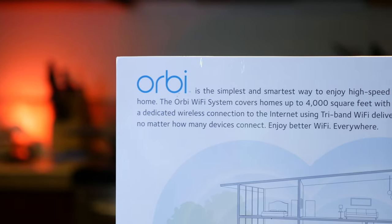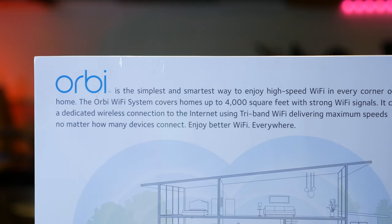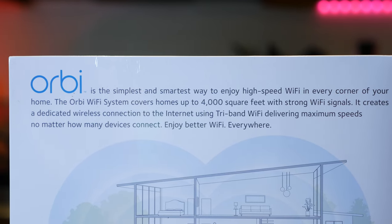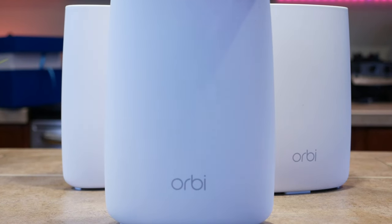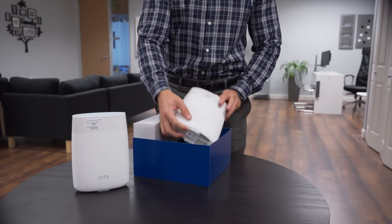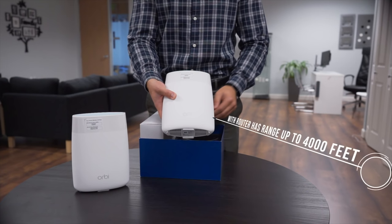So obviously that's 1,600 more square feet than what I have here, and I expected that they should perform very admirably — and thankfully, they do. But if you live in a home with a lot of brick or maybe chicken wire in the walls, it might not get the same effect. Thankfully, the Orbi system is built to be modular. While one satellite is included in the standard box, you can actually add up to two more, and each one gives you 2,000 more square feet of coverage. So if you add one more, that's 6,000 square feet, and if you add two more, that's 8,000 square feet of Wi-Fi coverage.